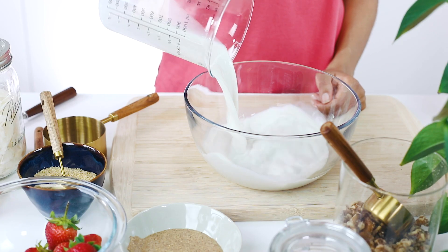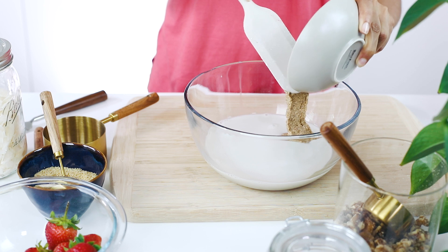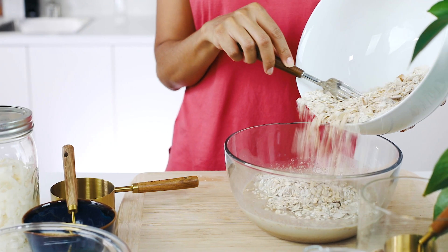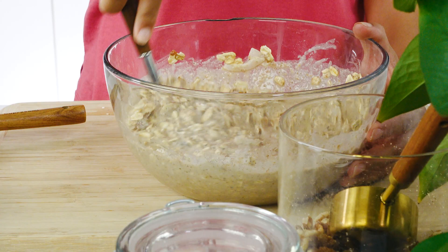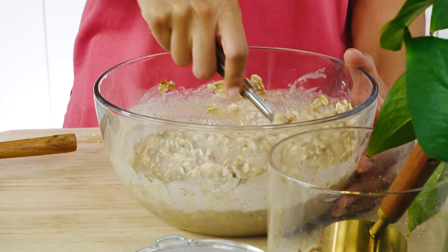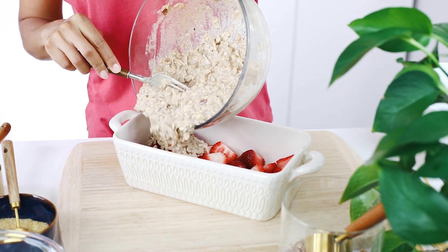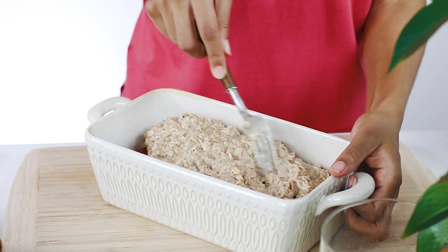You can easily make several batches for the week or freeze them for later. Now in another large bowl, combine plant milk, maple syrup, almond butter, vanilla, and mix really well. Pour the wet ingredients into the bowl of dry ingredients and mix them together. Next, just spread the oat mix on top of your layered fruit. That simple.